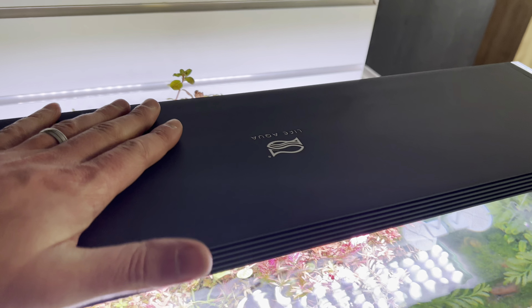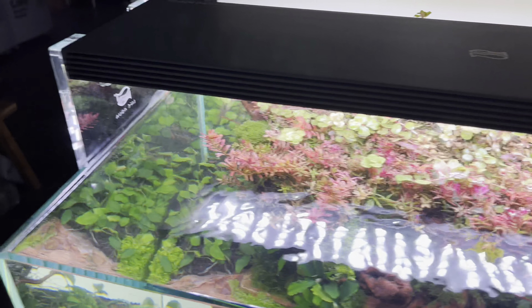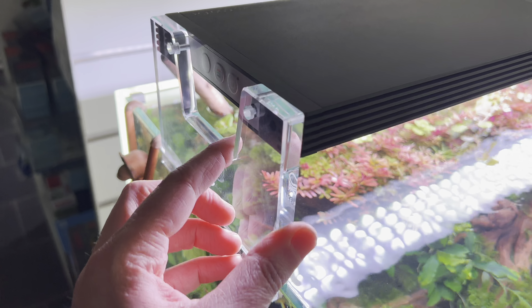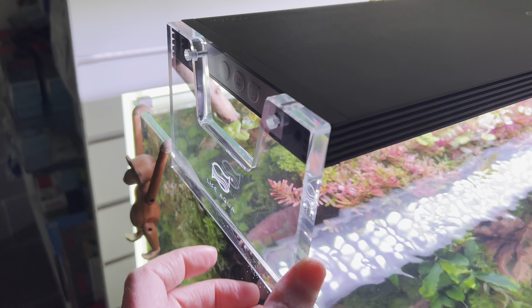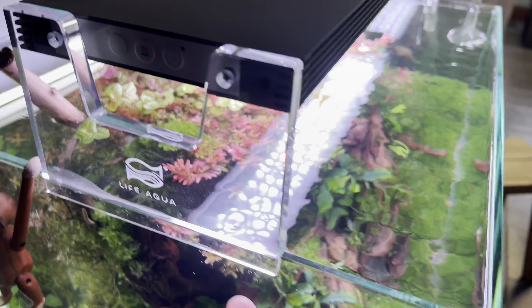It weighs a lot. The brackets are really cool — they are really clear acrylic, almost so shiny and clear.